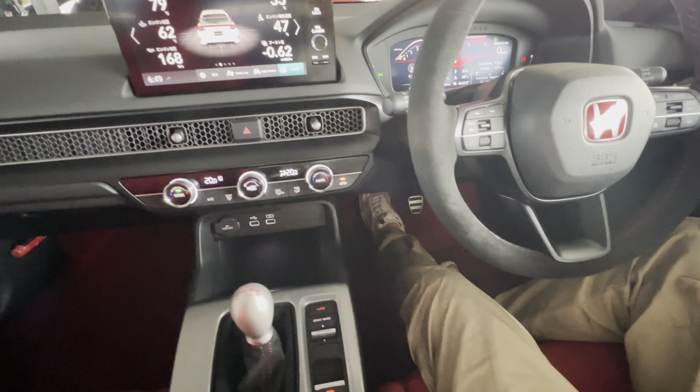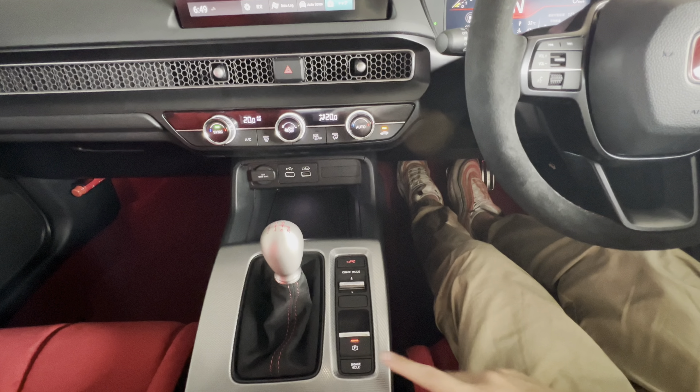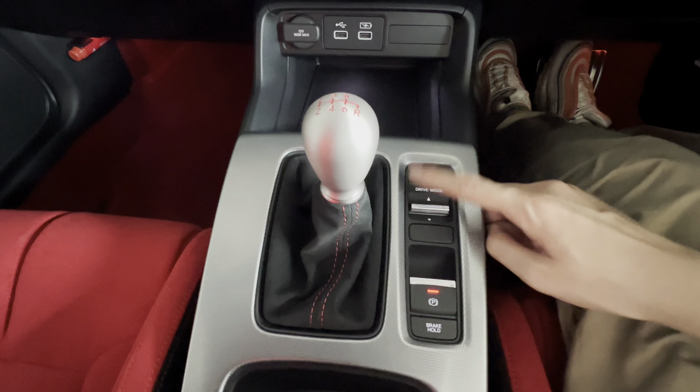So we've covered how to start the car by pressing the clutch, how to engage or disengage the parking brake — you need to press the brake — and the drive modes.